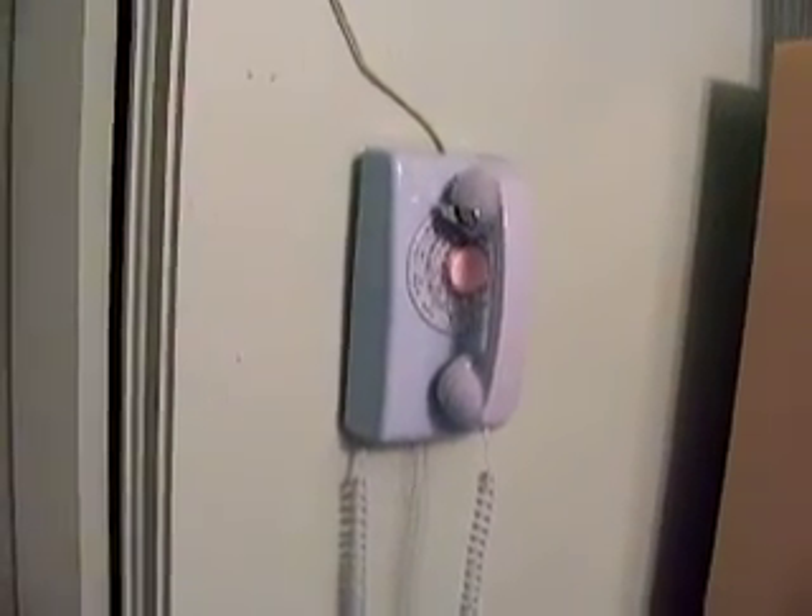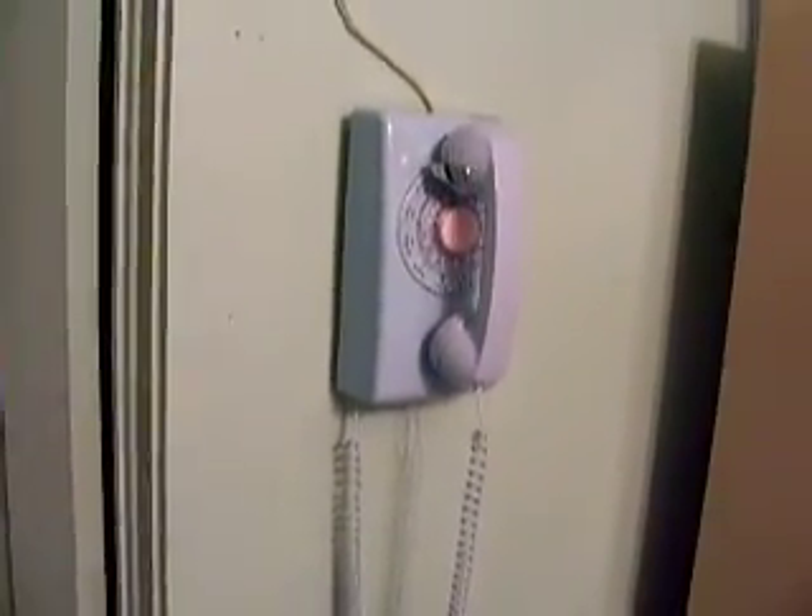Hello everybody, Patriot 1776 here with another phone demonstration video. This is the only rotary wall phone I have. It is a refurbished 1968 Western Electric 554 rotary wall phone. The 554 models are based on the ubiquitous 500 model.